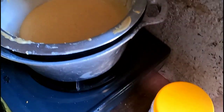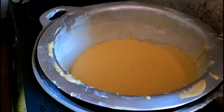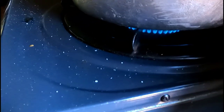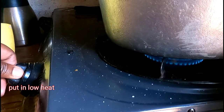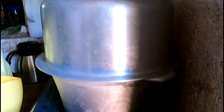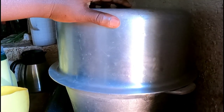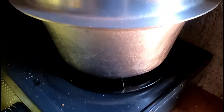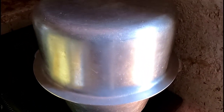I'm going to pour the batter into the small sufuria like that. I hope it will turn out as I wanted. After putting it on low heat, cover it with a bigger sufuria. We'll come back to check if the cake is ready — see you in 30 minutes.